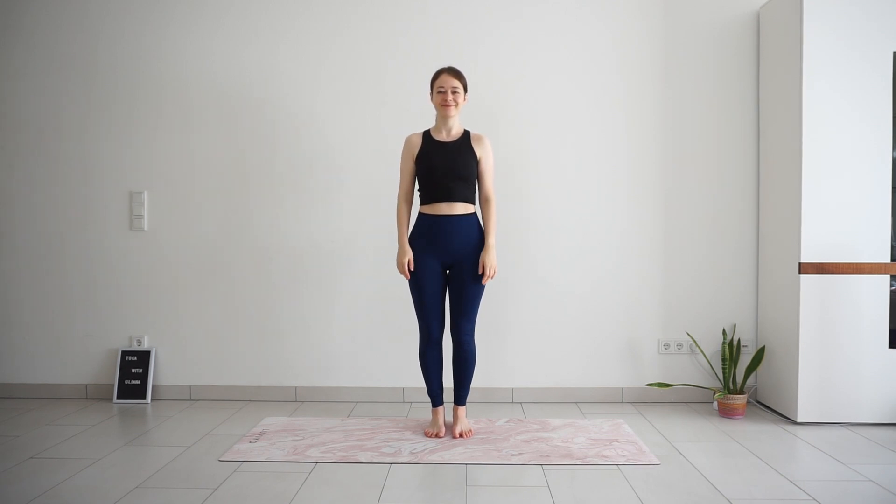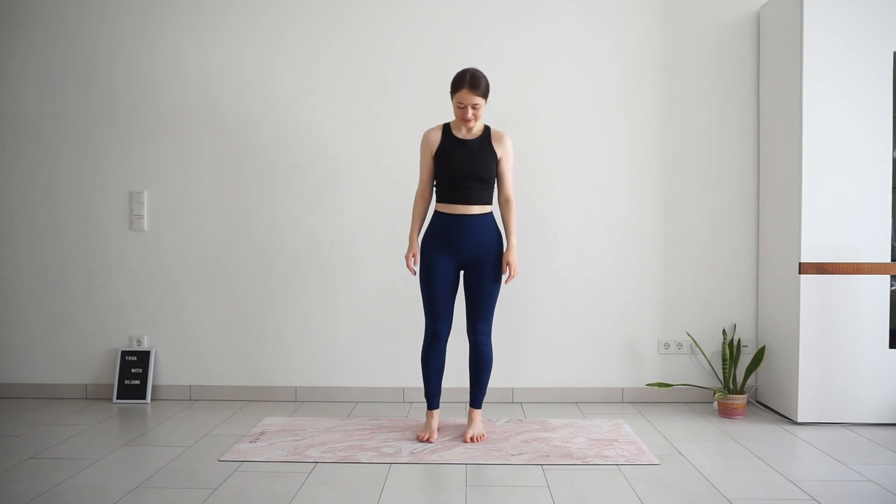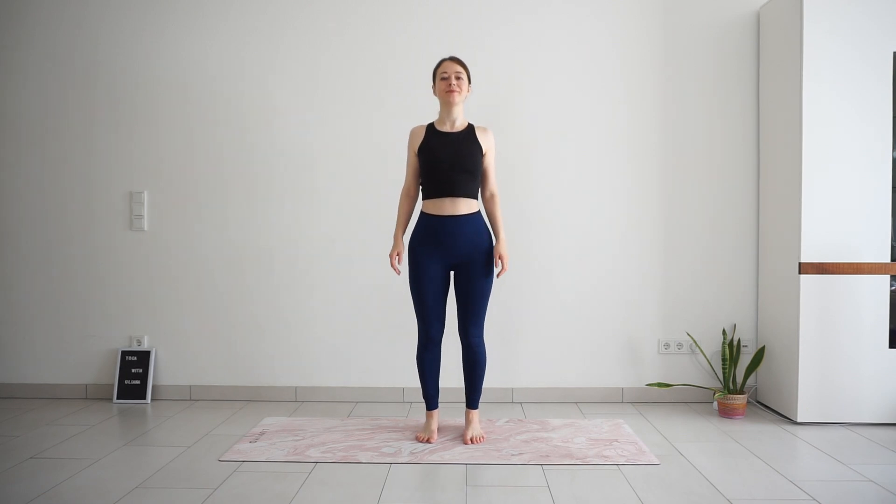Welcome to this 15-minute beginner yoga practice where we will focus on standing and seated poses to strengthen the body and improve flexibility. You don't need any props. When you are ready to start, meet me standing in mountain pose.